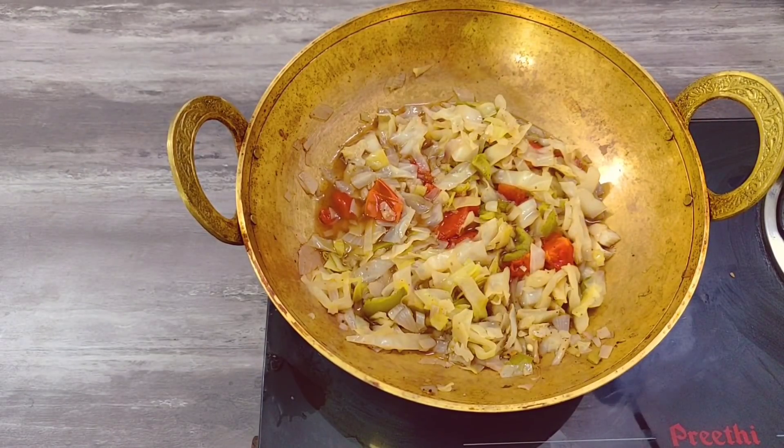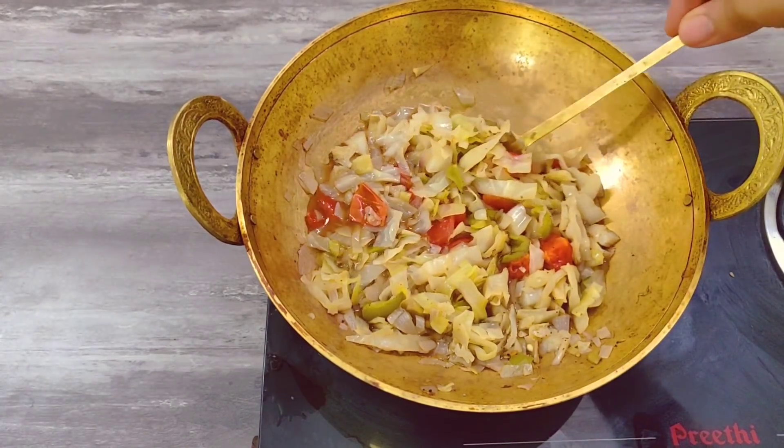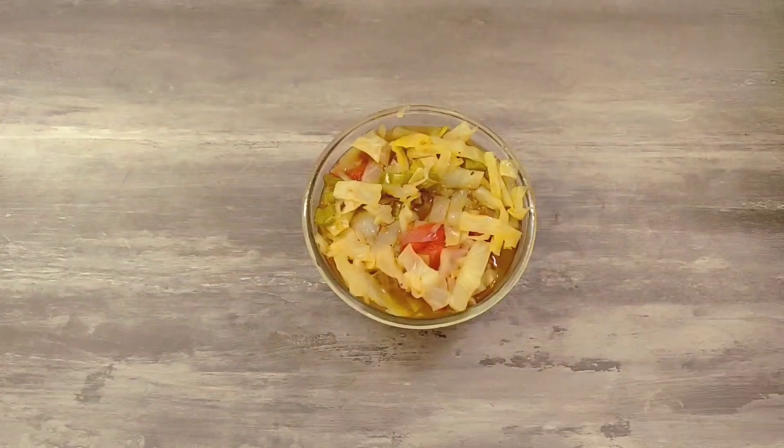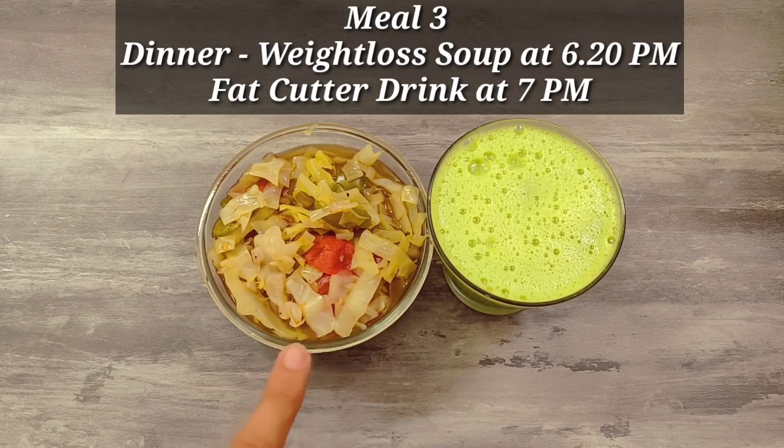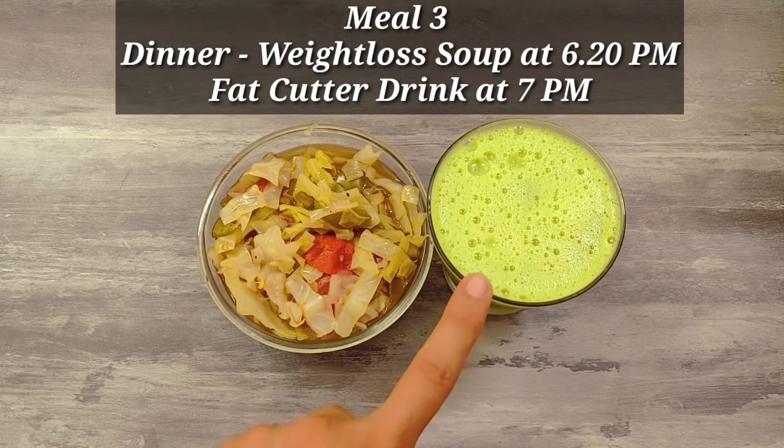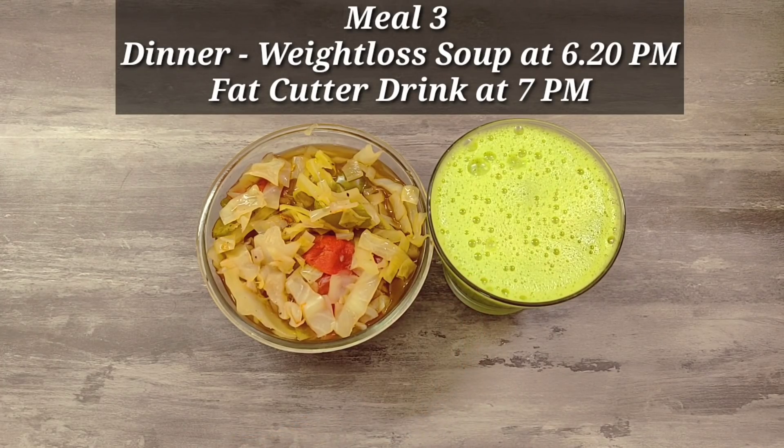Add a sweet leaf and lemon juice for flavor. This weight-loss soup and fat-cutter juice are ready. When I eat my last meal, I have the fat-cutter juice and soup, and then I start fasting. After that, I drink green tea or water and avoid black tea since caffeine affects deep sleep. If you are on a weight loss journey, this is very useful. Please share this video with your friends. See you in the next video.